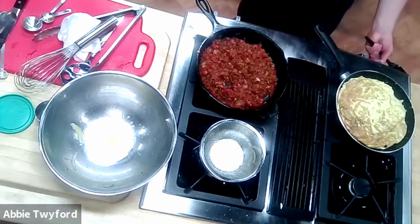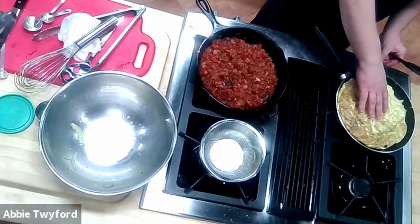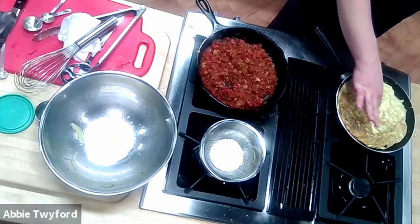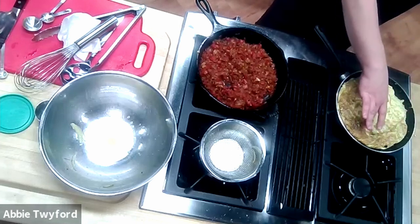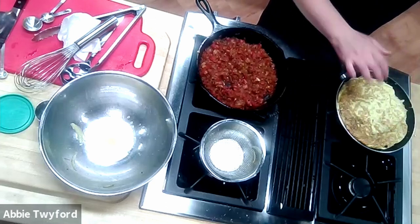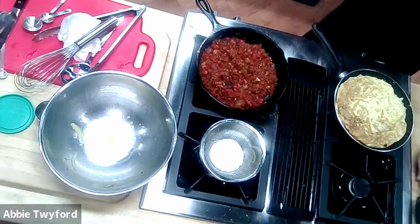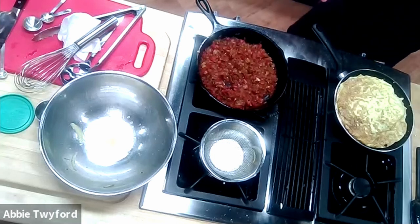Now turn the temperature to medium-low or even low and just sit with it. You can poke the top of the egg and feel where there's a little sponginess — that's undercooked egg. Be aware it could also be an air bubble; you can really feel the difference. Be patient until the heat penetrates into the middle where the potatoes are and finishes cooking the surrounding egg. I'll put a few things out of the way as this simmers so we can set up a nice plating.